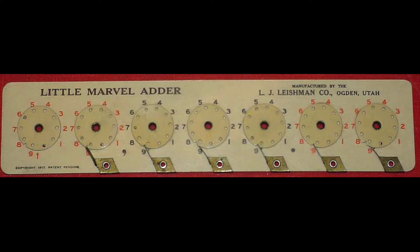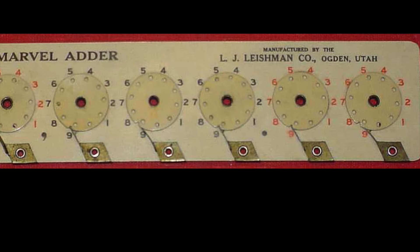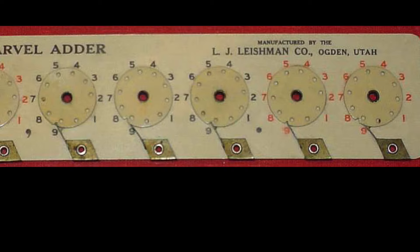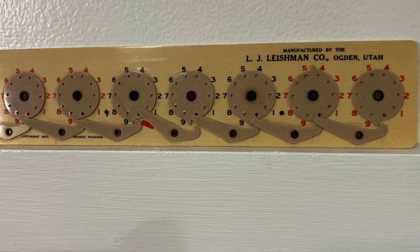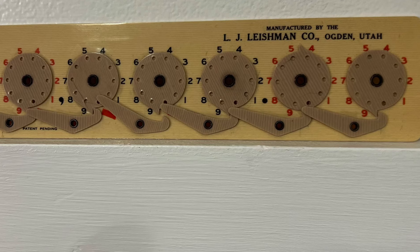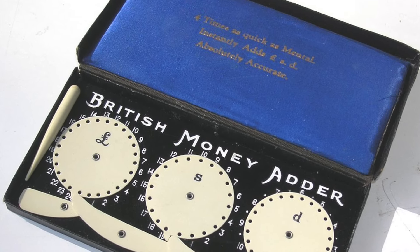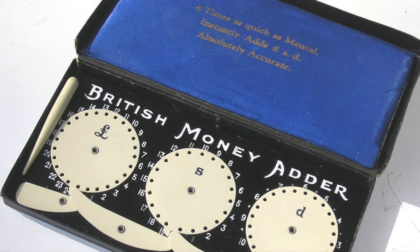I think this was the next version — a little step up. It had those little leaf springs that would click as soon as they hit that notch to let you know that it was time for a carry. The final version had a simple carry indicator that let you know when it was time for a manual carry. This one had a British money version — you know, for British money.